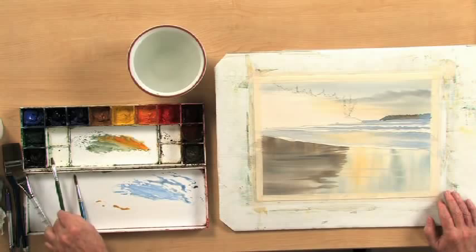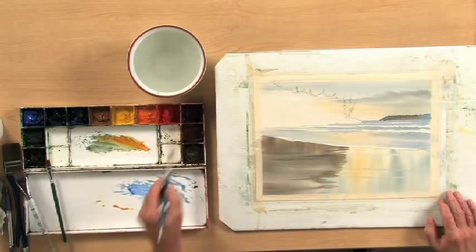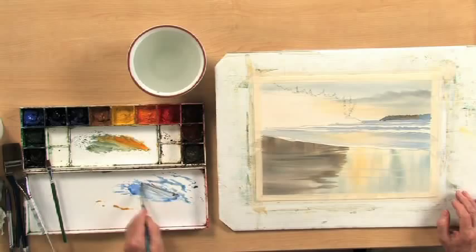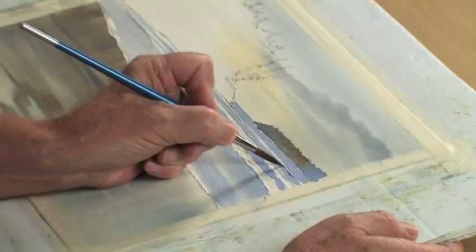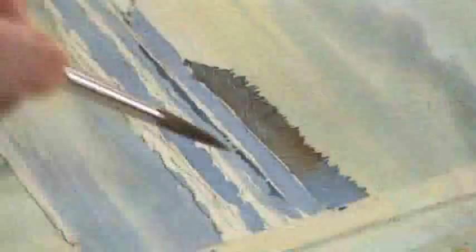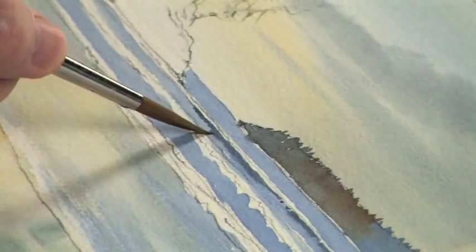Take the round brush and a little more cobalt blue, with just a touch of burnt sienna so that it doesn't come off too blue. Cut just underneath that white. Clean the brush quickly and just touch the edge of that wash that you put down on the bottom. The idea is to get a soft edge at the bottom.